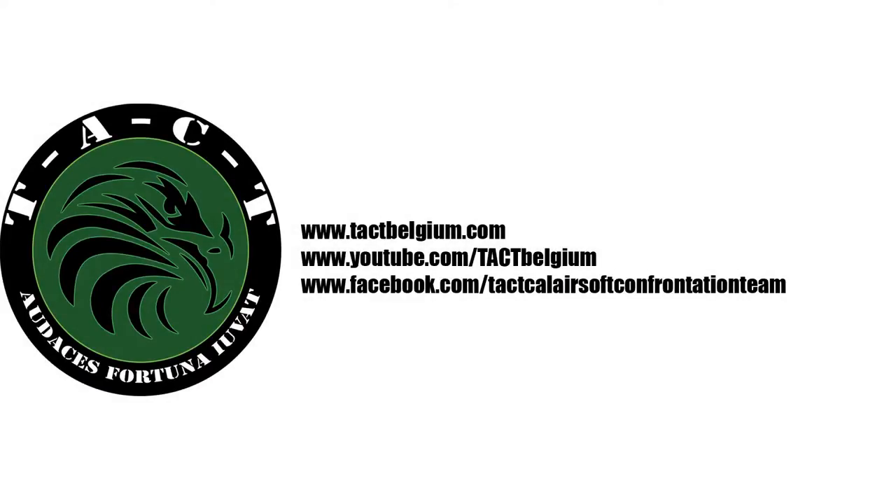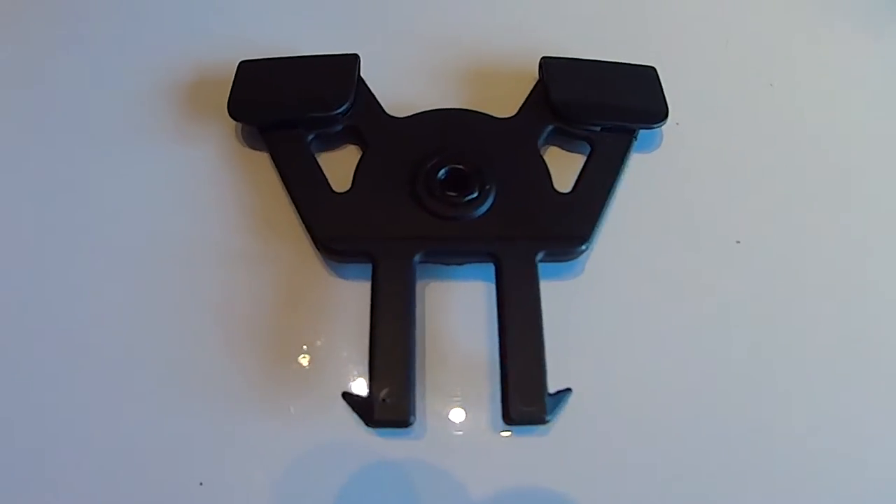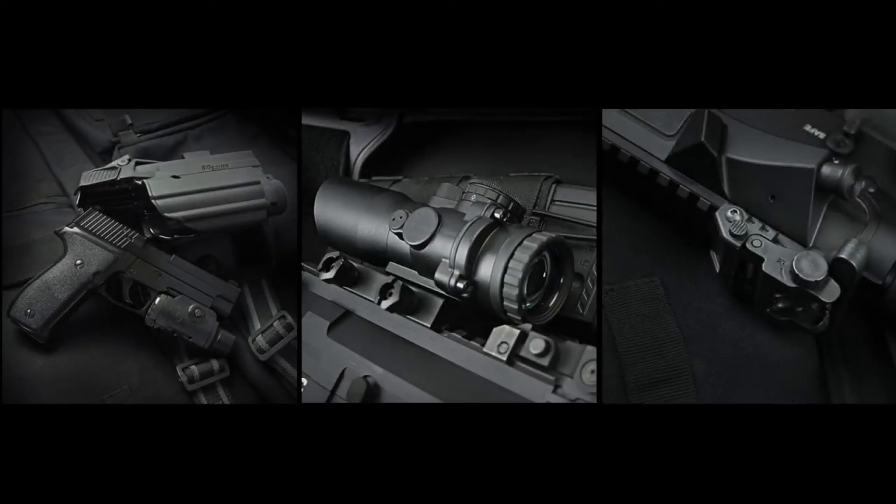Welcome to the Tech YouTube channel. For this review we take a look at the IMI ZM100 MOLLE holster attachment. IMI Defense is an Israeli based company producing holsters and accessories for real firearms.